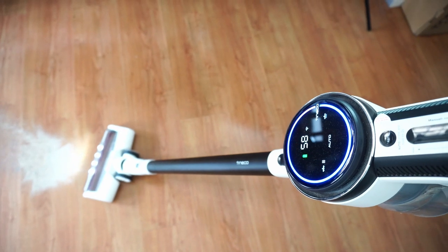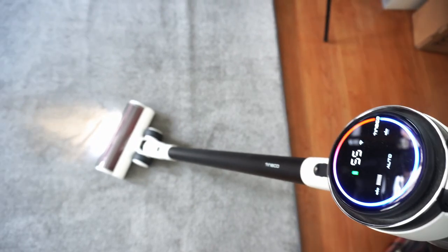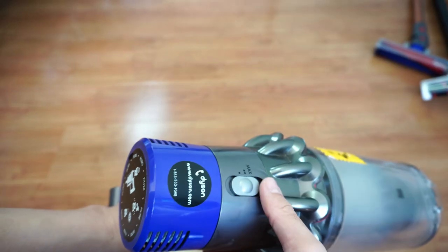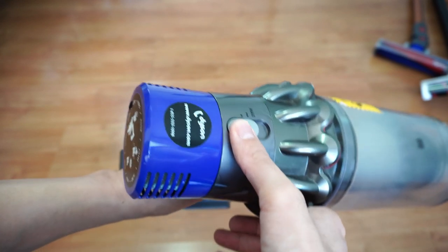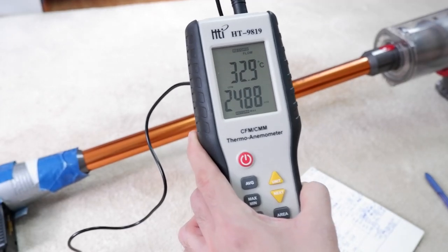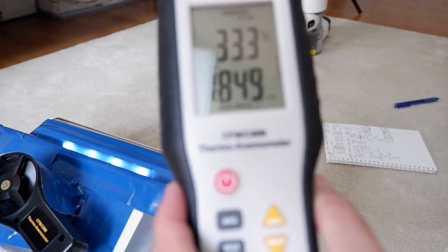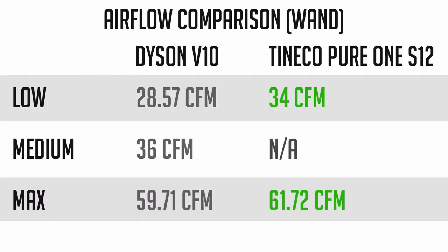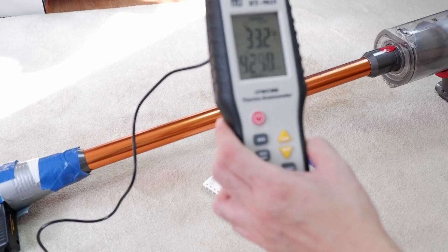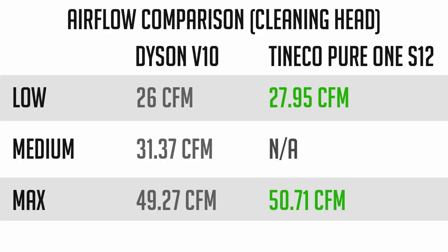So it doesn't matter if you're cleaning hard floors or carpet — when the iLoop sensor detects a surge of dirt, the motor will automatically increase suction. The V10 doesn't have this sensor, but has three fixed settings: low, medium, and high. You adjust the power mode by moving the slide switch up or down. Next, we'll look at the test results, starting with airflow. The Pure One S12 has more airflow across all the power settings, with as much as 61.72 CFM at the inlet compared to 59.71 CFM of the V10. The S12 also beats the V10 with more airflow at the main cleaning nozzle with 50.71 CFM, which is slightly better than the V10's 49.27 CFM.